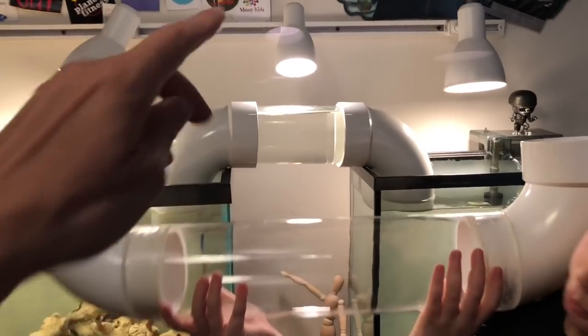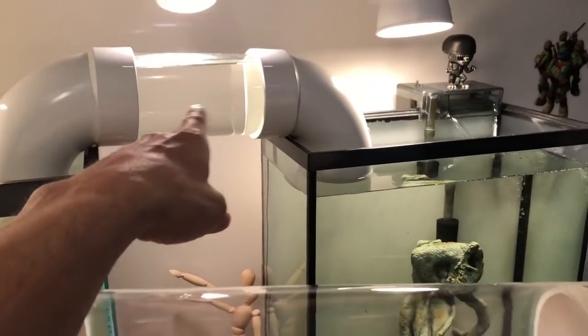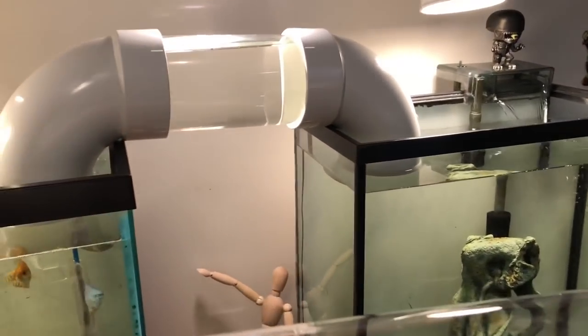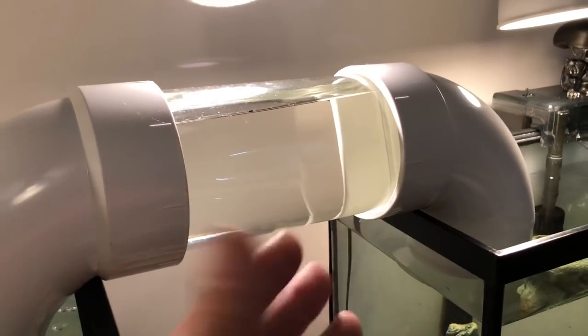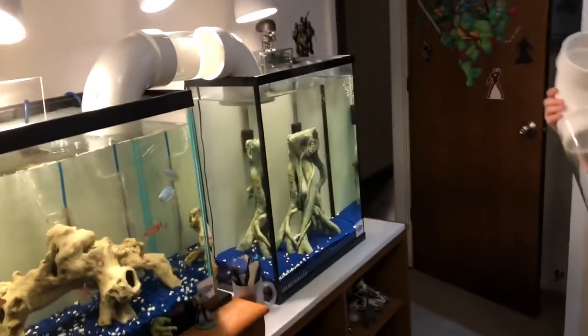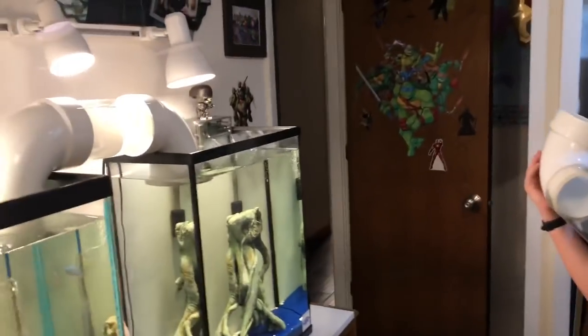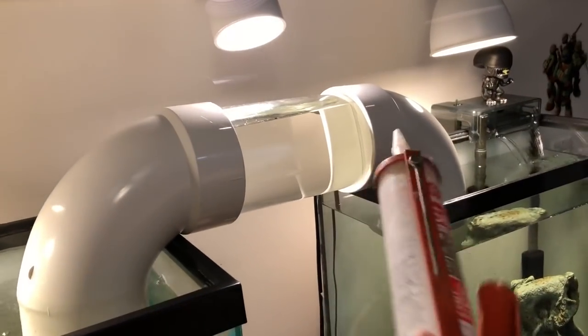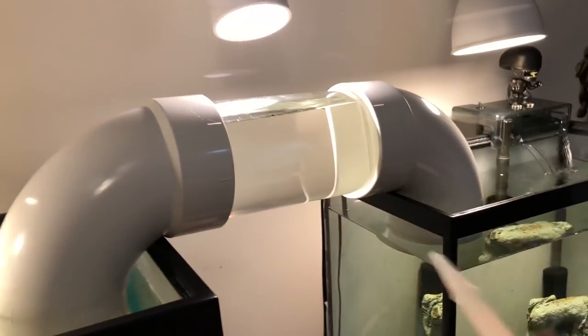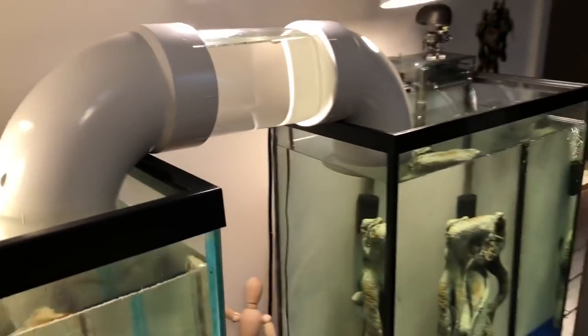So we went over how we did this. We basically took a hurricane, which is a big candle holder type of thing, and we siliconed it between two of these elbows. It was relatively simple to do — we just took some good old-fashioned silicone, there's all different kinds you can use, put some silicone in there, put it together, let it dry. Super easy to do.